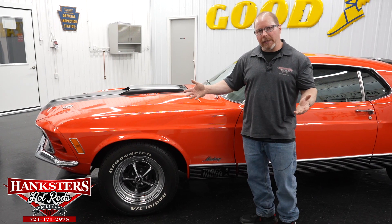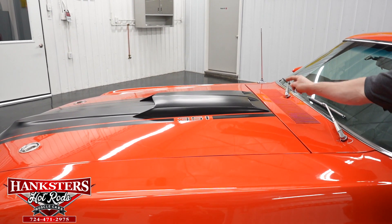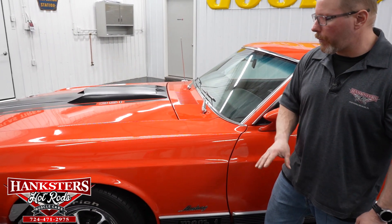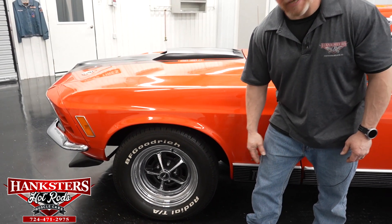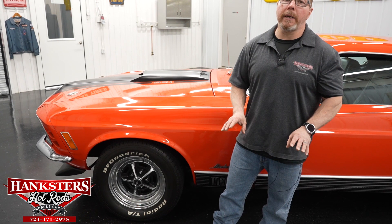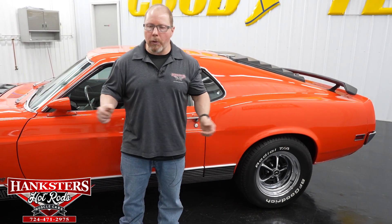The Calypso Coral '70 Mustang Mach 1 has satin black stripes with a 351 callout on the hood scoop, and the scoop does have functional turn signal indicators. The car rides on 15-inch Magnum 500-style chrome steel wheels with black inserts — center caps in great shape. All four tires are BFGoodrich Radial T/A's with excellent tread: 235/60/15 on the front and 255/60/15 on the rear.